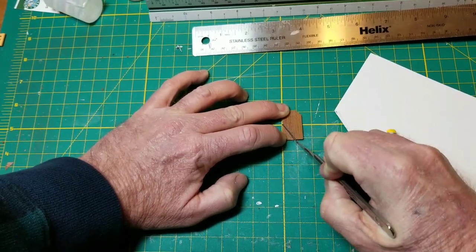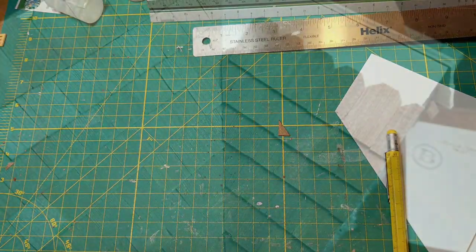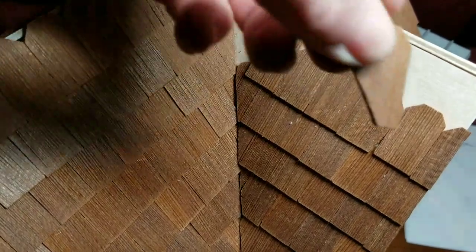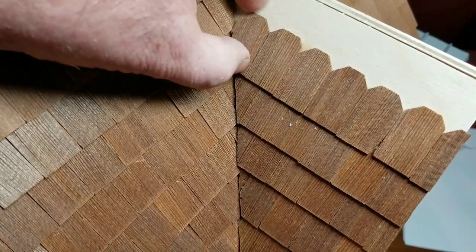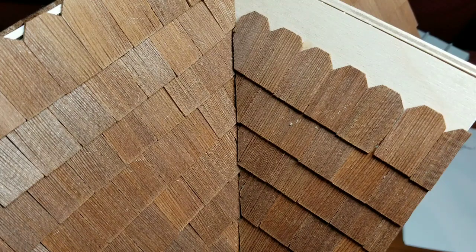Then just cut right across the angle, just like that, and head back to the house. Once we get back to the house, take the shingle that we just cut and slide it right into place. That's just a simple way I've found to cut an angle on a roof shingle, and I hope that helps.